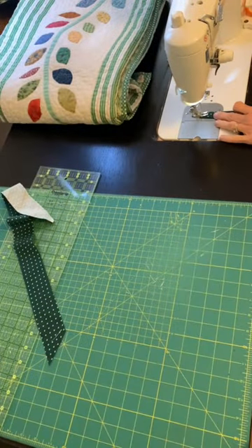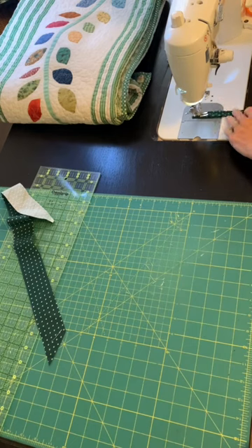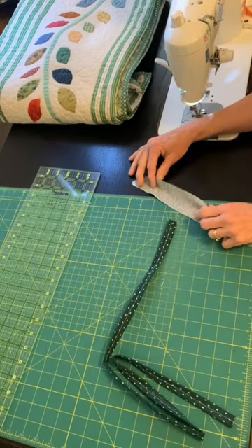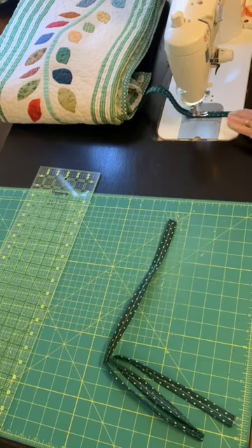First, I'm going to fold those strips in thirds. Here's my vine that's on the straight of the grain, and here's my vine that I cut on the bias.